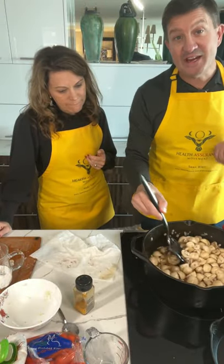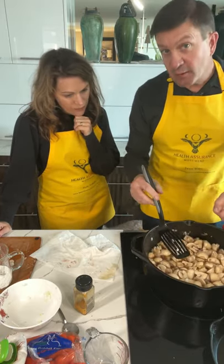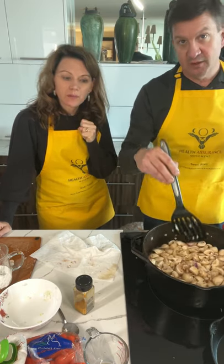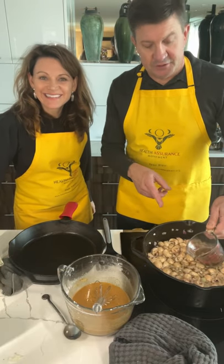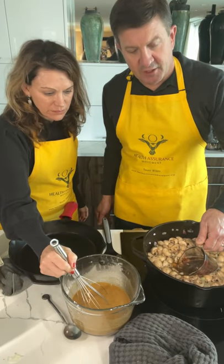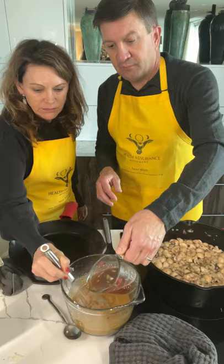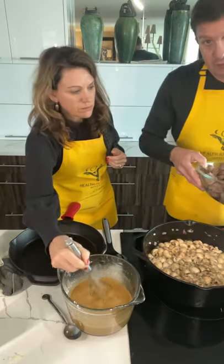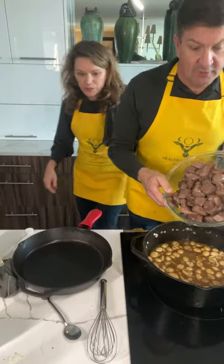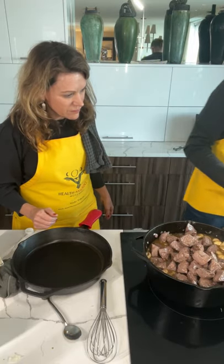We're just trying to blend the flavors and heat up the stock with the mushrooms and the onions. Then we're going to take about a cup from here to warm up the arrowroot mixture, and then we're going to reintroduce everything into the pot, including the meat, and pop it in the oven. Now I'm going to start to put the meat back into our dish. So we're going to add the meat into the mixture and stir it around.